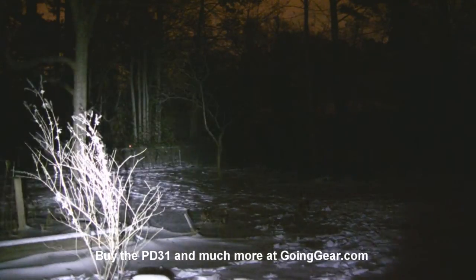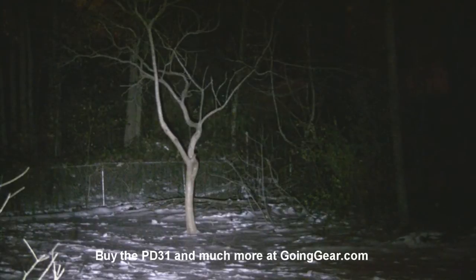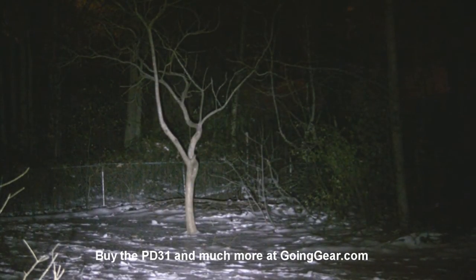We'll turn it back onto the turbo and shine it around a little bit so you can get an idea. Zoom in on that tree — as you can tell, 100 feet is absolutely no problem. Obviously it could do a lot further than that if you needed it to.